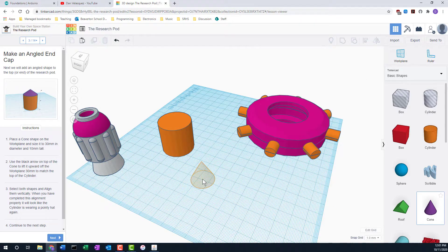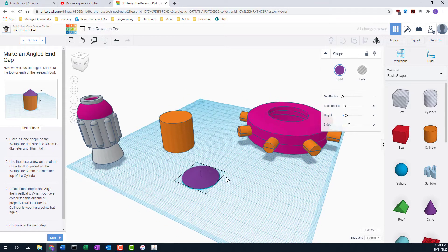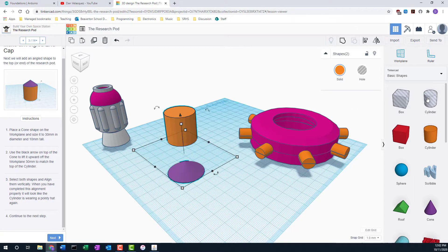The cone diameter is also 30, so I'm holding down the Shift key to keep the X and Y dimensions the same, but then I'll grab the top and make it only 10 millimeters tall — going down to 10. Then they ask us to line those up: select those two, use the alignment tool, and get them lined up.